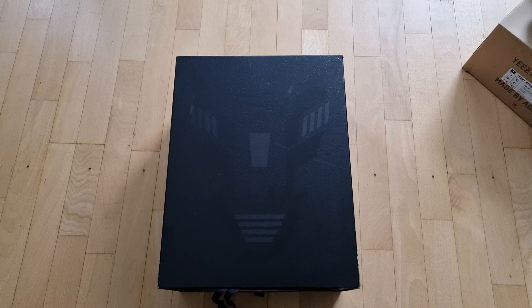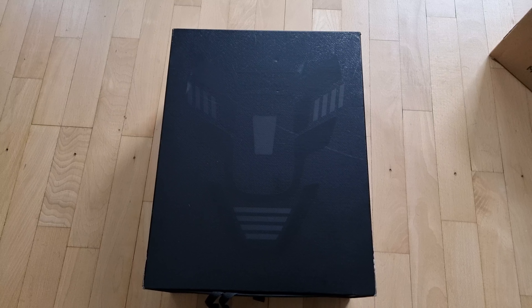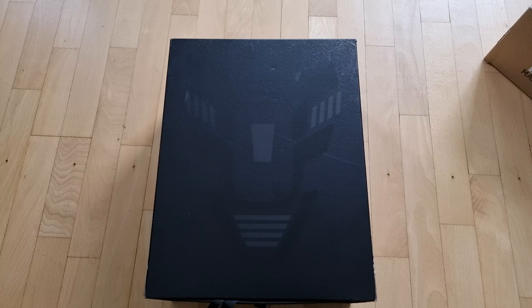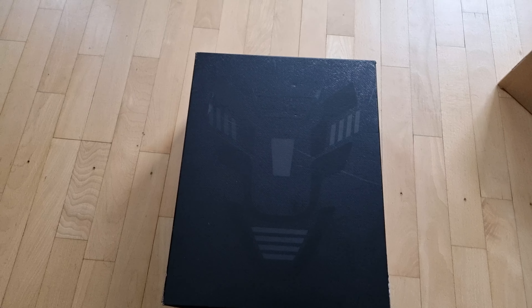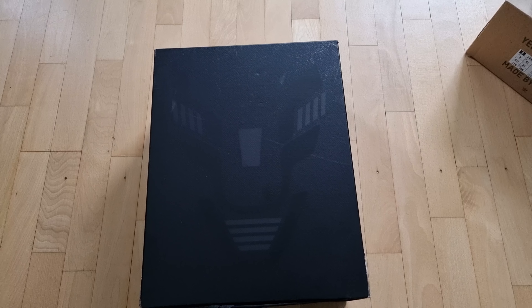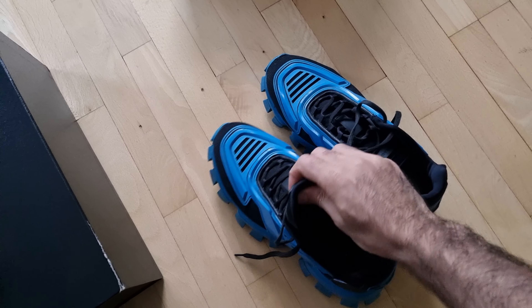Good morning everybody. Today I'm going to review the Cloud Bus Tender in the black colorway. It's one of my favorite shoes of all time. I got the blue one and reviewed it on my page — you can come back and see that review. After using it for one year I decided to get the black one because it's more suitable with every outfit. You can see the blue one here.